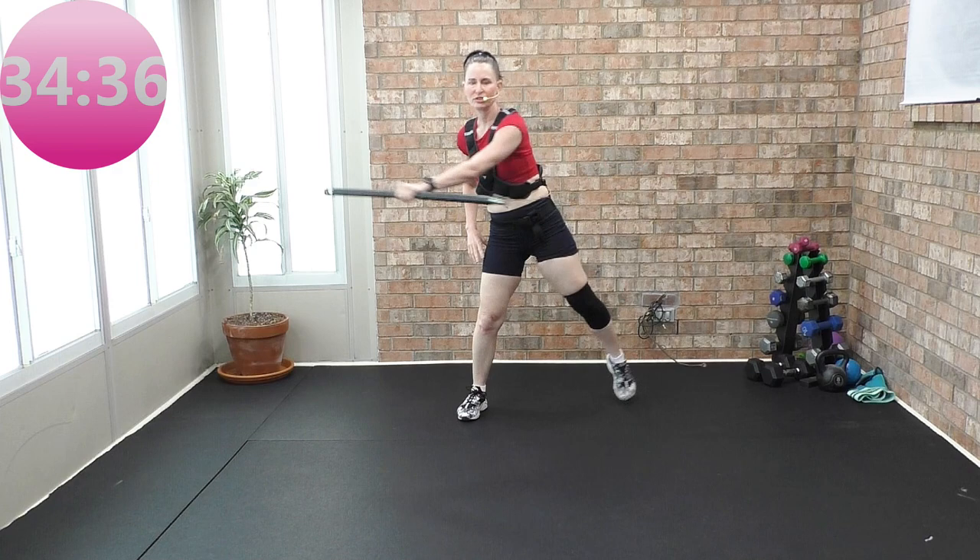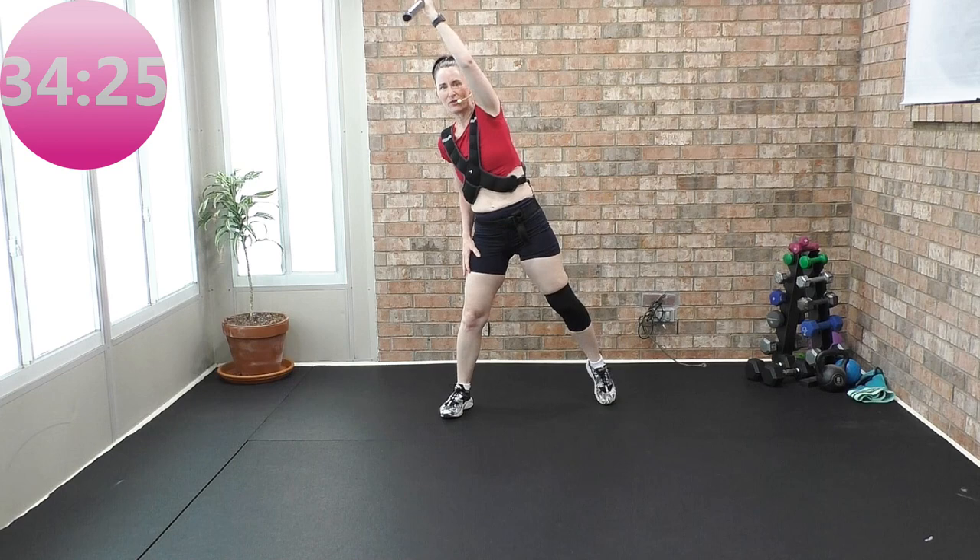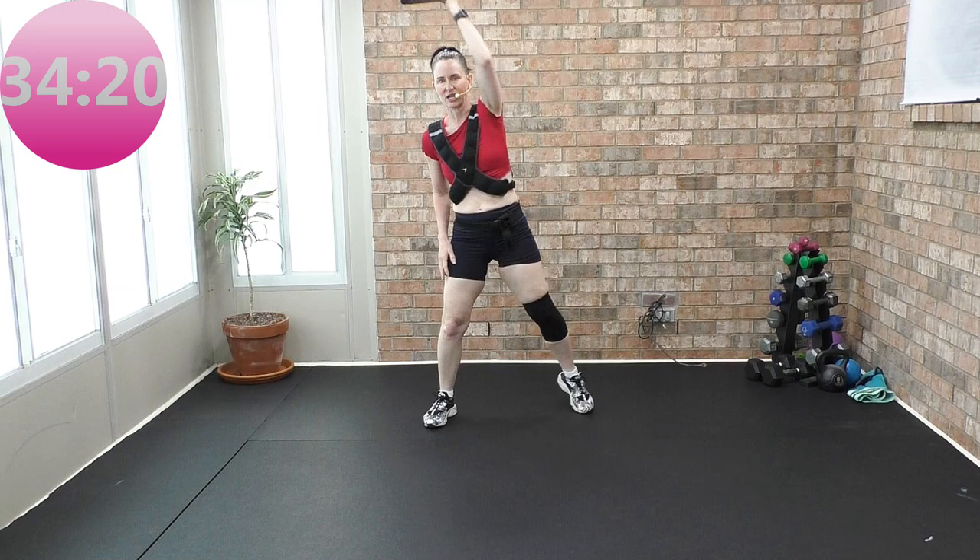For four, three, two, one — over your head. Up. Warming up those shoulders. Four more, here we go — four, three, two.